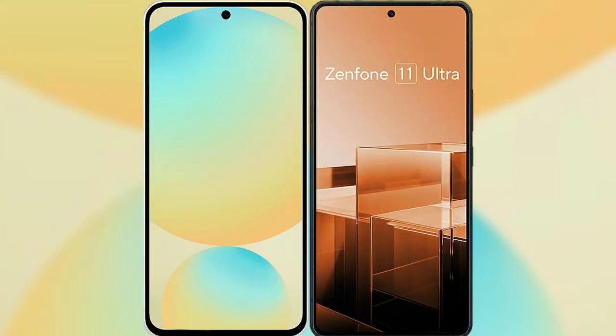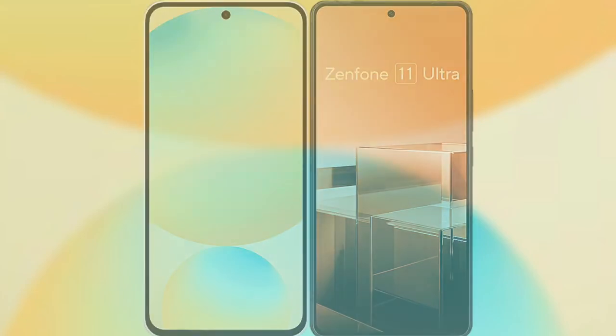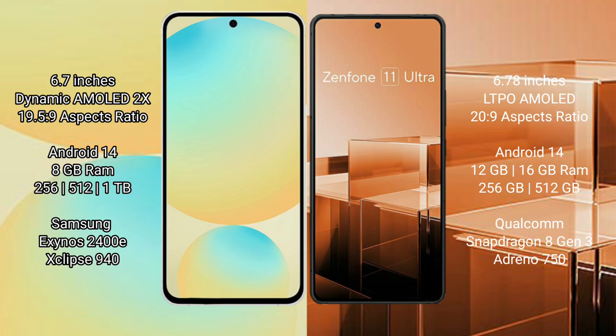I will compare the new Samsung Galaxy S24 FE with the Asus Zenfone 11 Ultra. Samsung Galaxy S24 FE features a 6.7-inch Dynamic AMOLED display with an aspect ratio of 19.5:9. Asus Zenfone 11 Ultra features a 6.78-inch LTPO AMOLED display with an aspect ratio of 20:9.